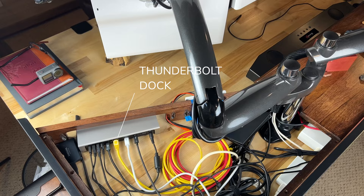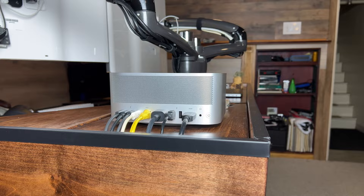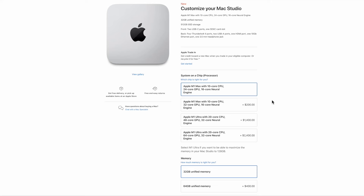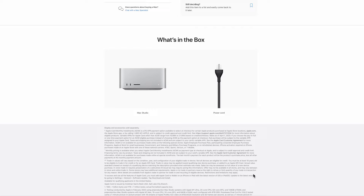I assume Apple thought everyone would just buy their new keyboard and magic mouse with their already overpriced purchase. Hey, what's an extra $300 for something that should have been included? I mean, after all, it is a desktop computer. Heck, why not also throw in their new $1,600 monitor? No thanks, Apple — I can buy two really nice 32-inch monitors and use the remaining balance for a new lens.